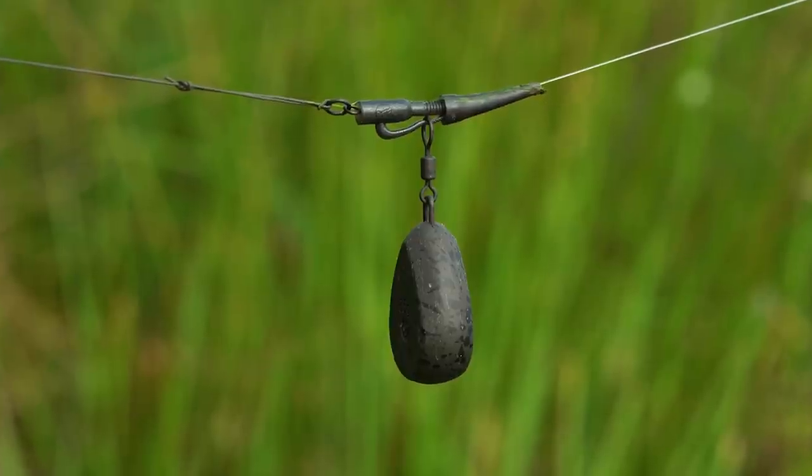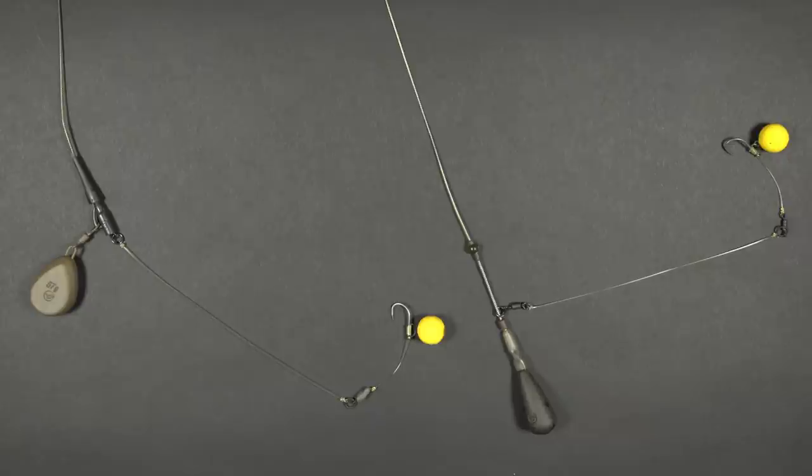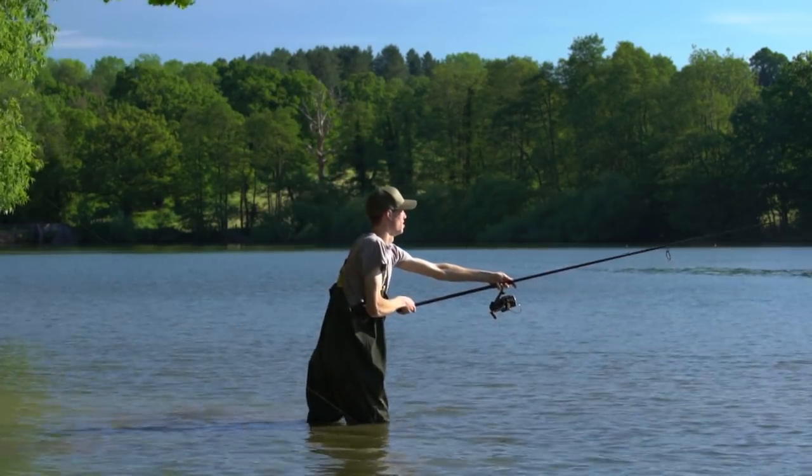Before casting out, you just need to decide what lead system you're going to use the rig on. We have a video on our channel that talks all about lead arrangements — when to use the lead clip, when to use the inline, when to use the helicopter lead setup. Most people who use the stiff hinge rig tend to use it on a lead clip or on a helicopter presentation — that tends to be what most people go for and prefer.